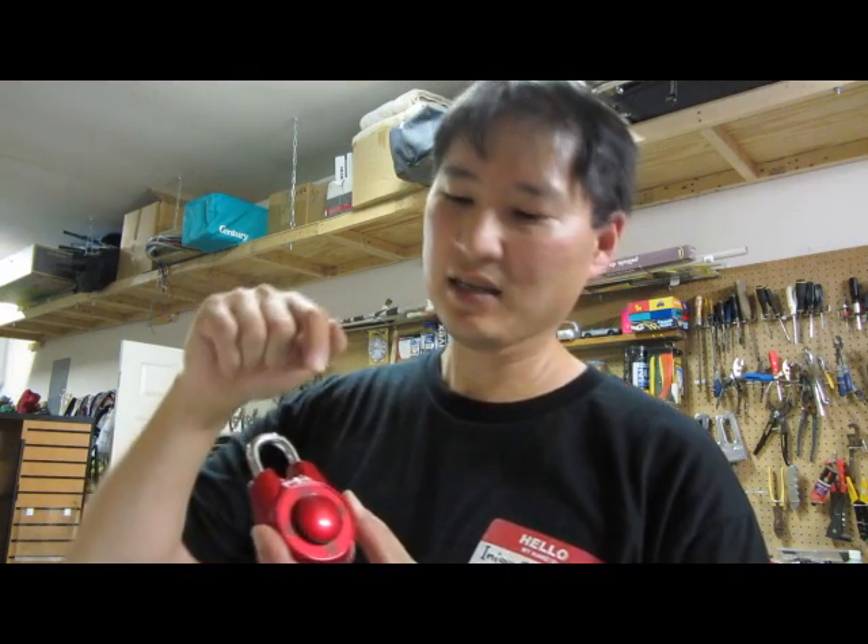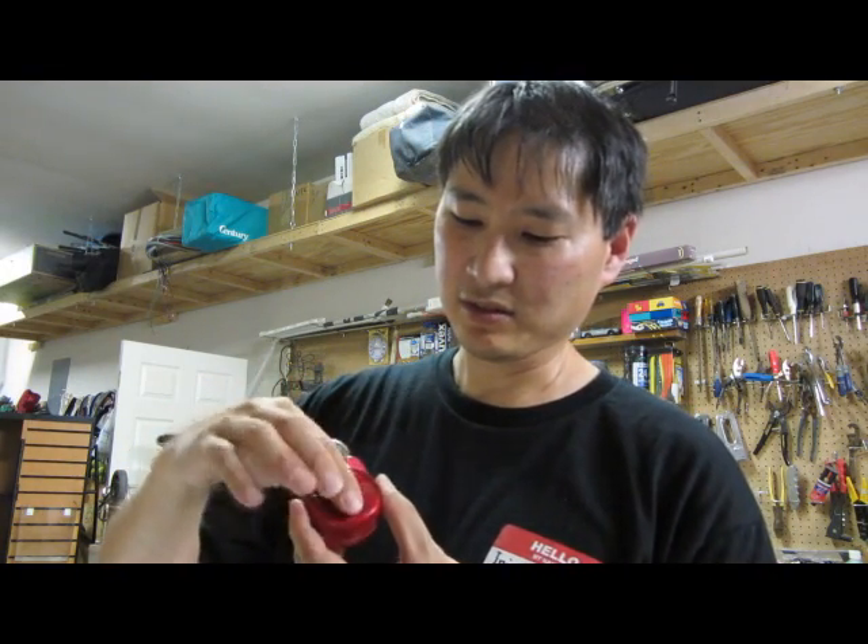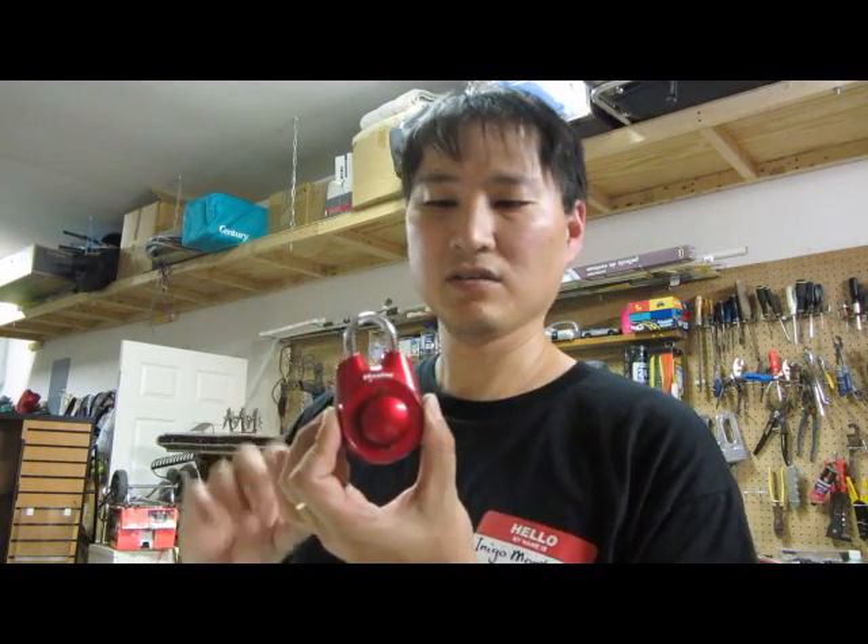What it is, it's not your traditional round number dial. It's got just a little push button up, down, left, right deal here, and you just do that to reset it, and the combination is whatever you want.